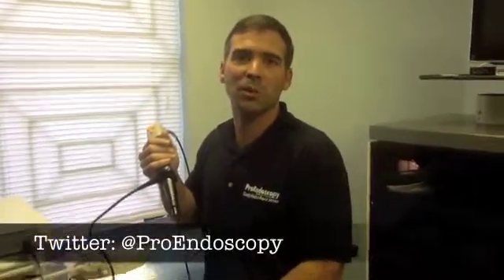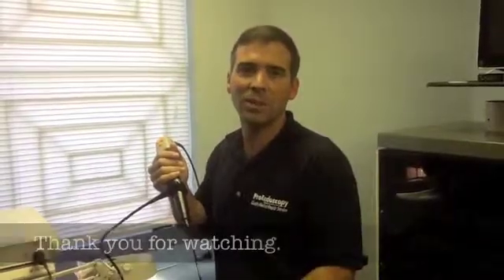Remember to like us on Facebook so you can watch the videos we provide for our customers and anyone who needs education in endoscopy as well. See you next time.